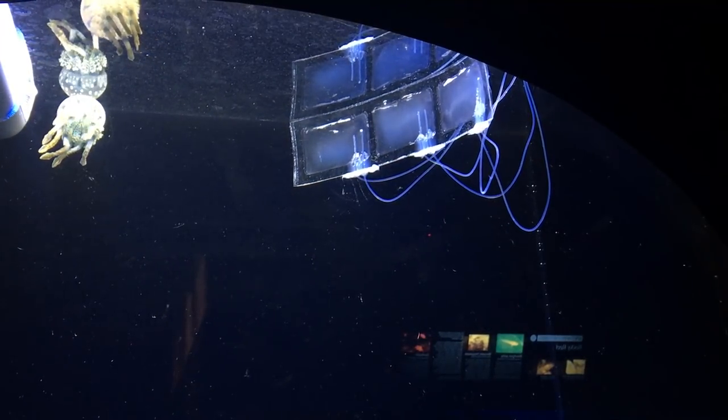Right now we're just at the stage of getting it to work and swim like a fish, and so that's taken us a long time, and we're finally to that point where it kind of swims like a fish.